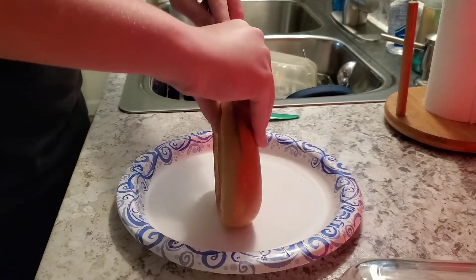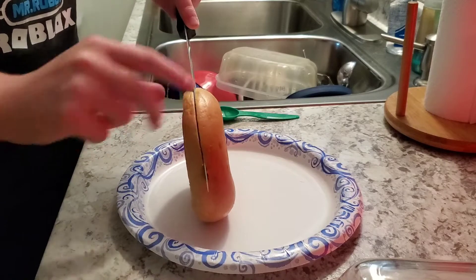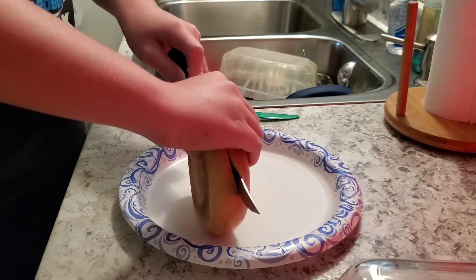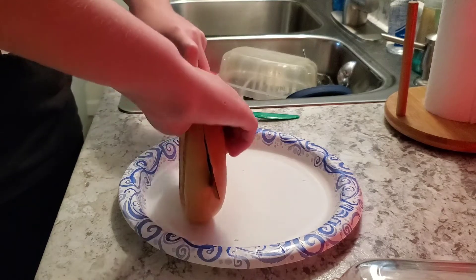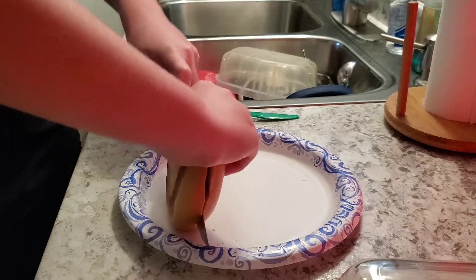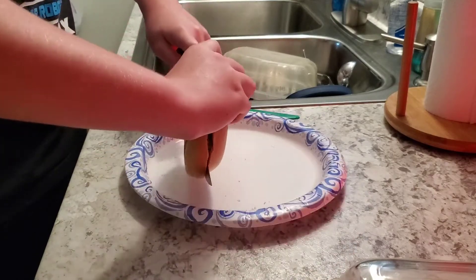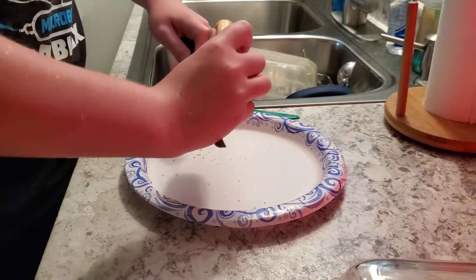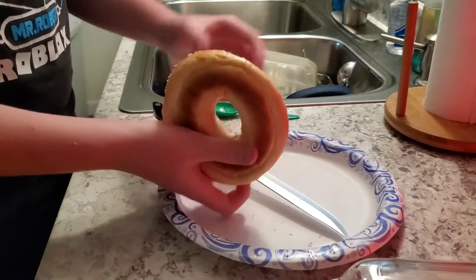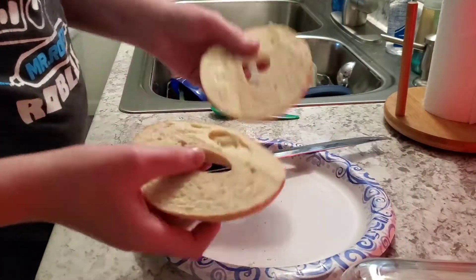Now, bagels are a little bit more slippery than croissants, and hopefully we don't get one side too thick. That might be a little too thick. So it's going to be a little bit wobbly. This is a lot tougher than the croissants, not going to lie. You can see it's a little wobbly, but it's still a nice cut nonetheless.